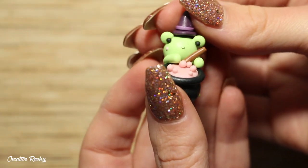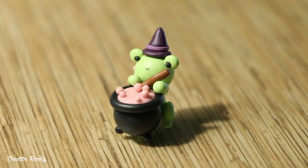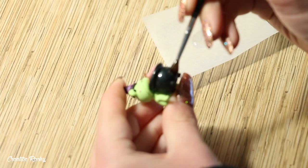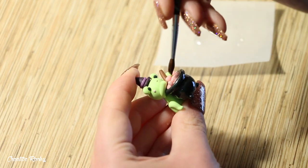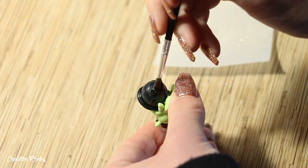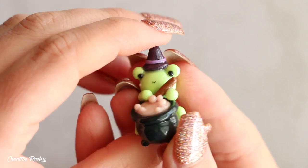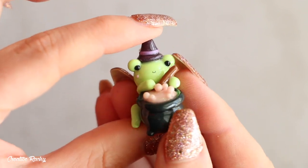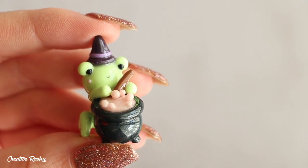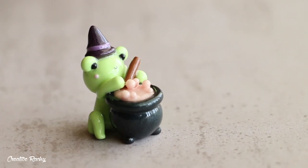Lastly I placed the witch's hat on the top of my frog's head and then it was time to bake this figurine in my oven according to my package's instructions. After baking, I used my UV resin as a glaze to make it nice and shiny, and then it's pretty much finished. Here is what my kawaii Halloween frog and witch's cauldron looks like once completely finished — I love how this little figurine turned out, and you can see the mixture glows in the dark, which I think is a really cool effect. If you enjoyed this tutorial, please give it a thumbs up and subscribe for more crafting videos!